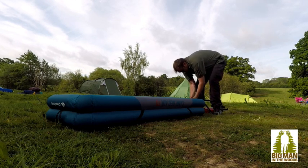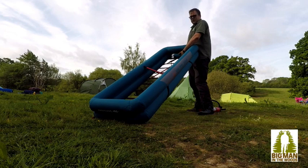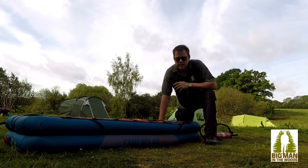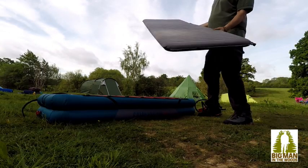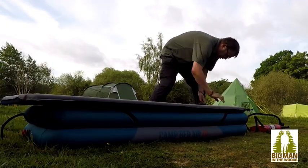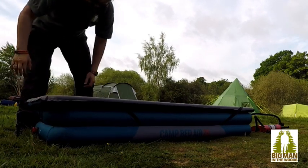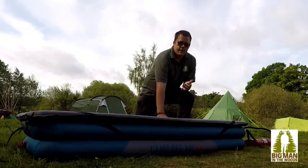Always remember to put the cap on it! So that's your bed inflated in — I don't know — ten seconds? I wasn't counting. Let me put the mattress on it, just like so — the SIM mattress. And that's it.